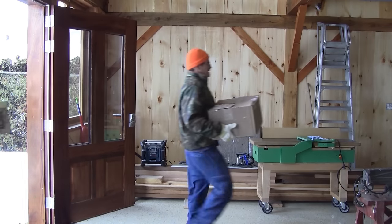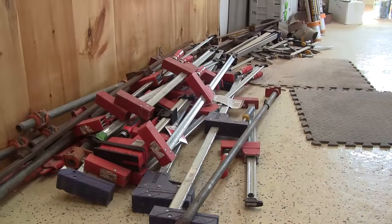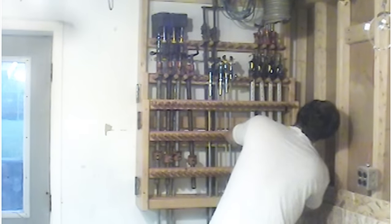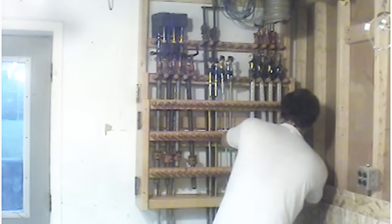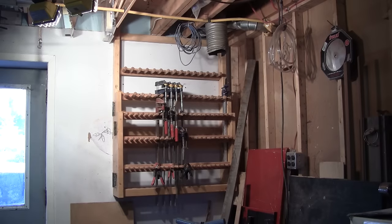You might remember that last December I moved my old shop into the new one. And since that day, most of my clamps are still on the floor near my workbench. Maybe you also remember that almost four years ago, in my first episode, I built a clamp rack. And yes, it's still in the same place, alone in the old shop, with a couple of clamps. Those ones are not used very often.